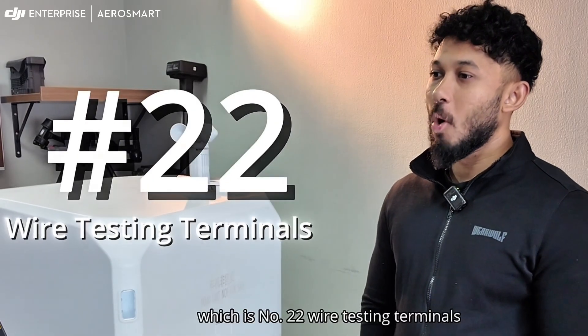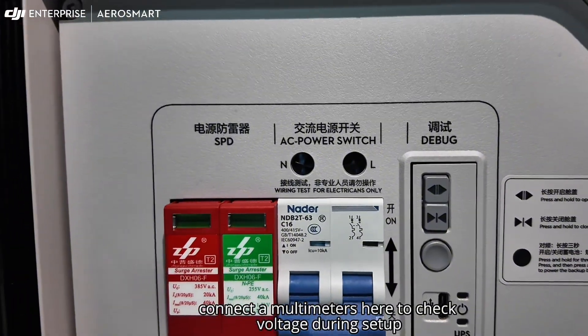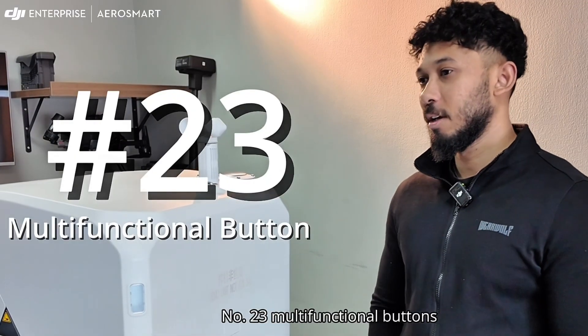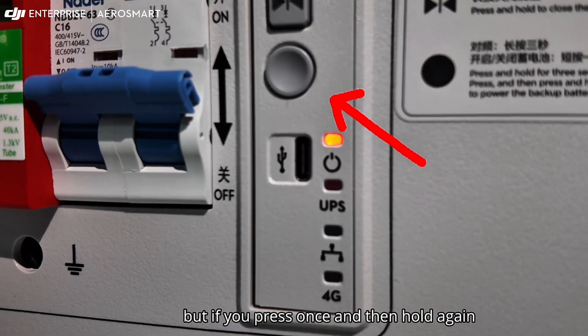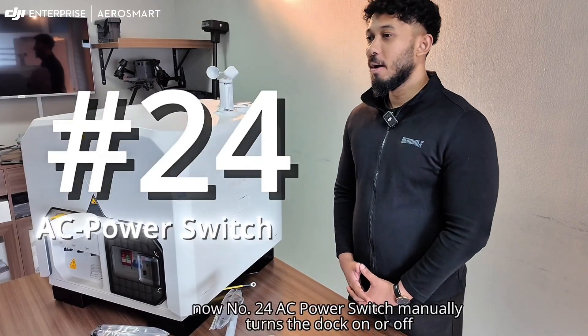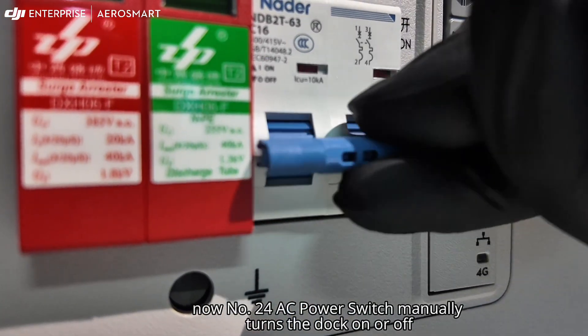Now moving on to the inside of the electrical cabinet, there are several control and diagnostic tools. Number twenty-two: wire testing terminals — connect a multimeter here to check voltage during setup. Number twenty-three: three multi-functional buttons — press and hold to enter linking mode; press once then hold again to power the backup battery on or off. Number twenty-four: AC power switch — manually turns the dock on or off.